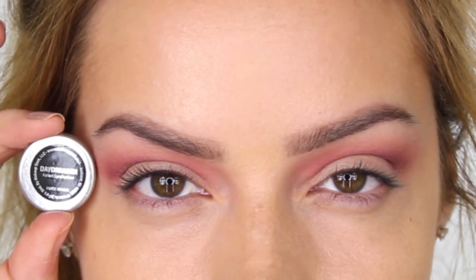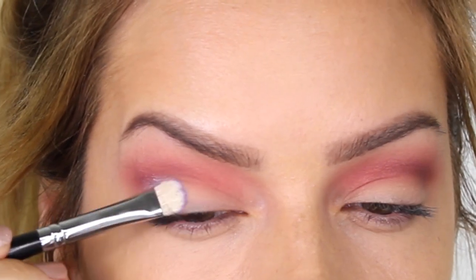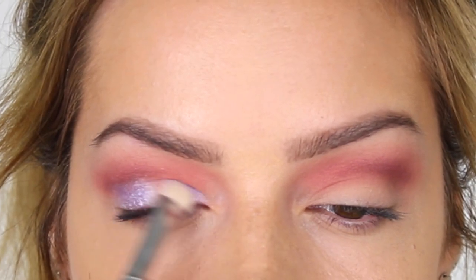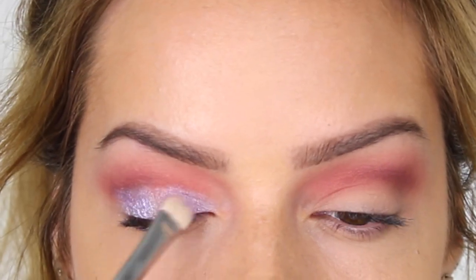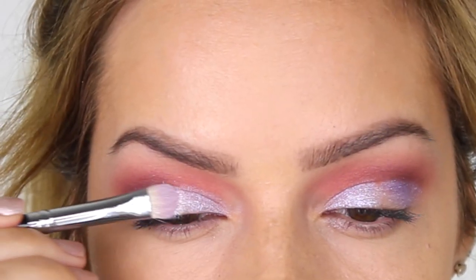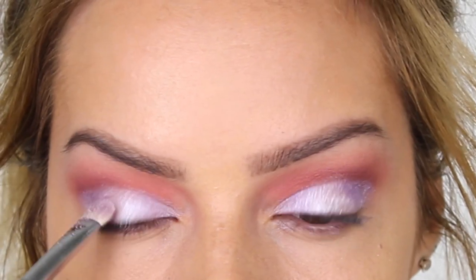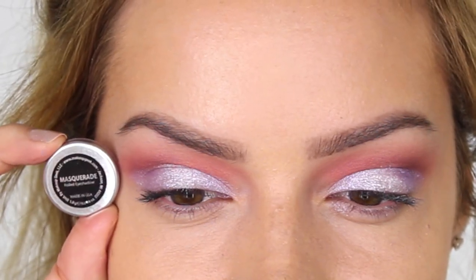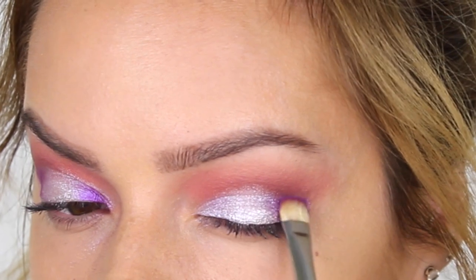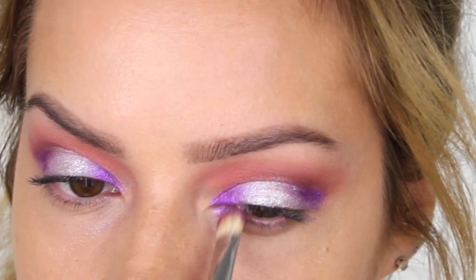Using a clean E42 brush I dip into Mango Tango and place that on the inner corner of the socket, so we get a transition from Cherry Cola on the outer corner to Mango Tango on the inner corner. Next I'm taking Daydreamer, also by Makeup Geek — a foiled eye shadow in a cool-toned lilac. Using my Blank Canvas E24 Flat Shader Brush I apply this to the outer and inner halves of the mobile eyelid, leaving the center free. The center color is Whimsical by Makeup Geek — another foiled shadow in a light silvery pink. Adding a lighter shade in the center and darker shades on the outer corner gives the eyelid a more three-dimensional appearance. To darken the outer edges I'm using Masquerade by Makeup Geek — an intense, vibrant, warm-toned purple.